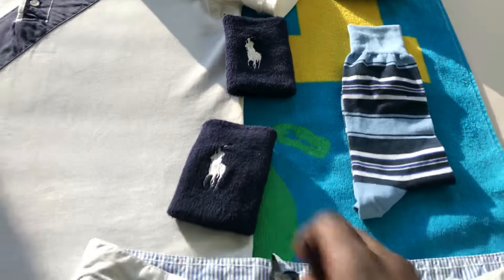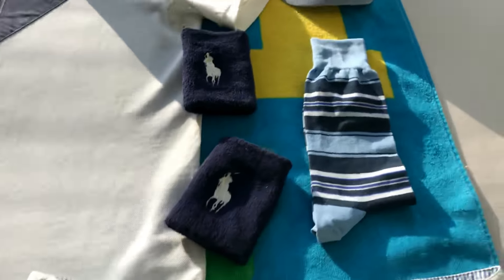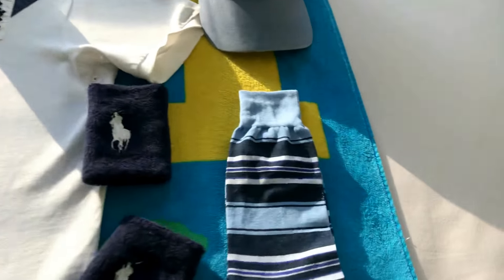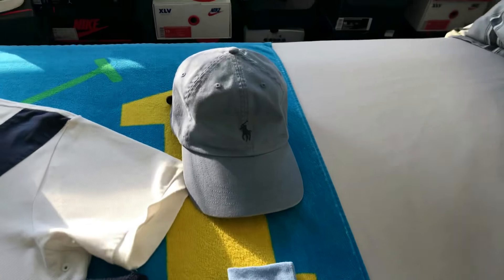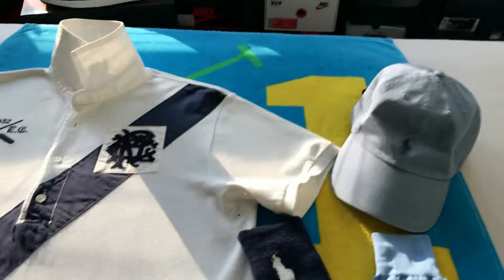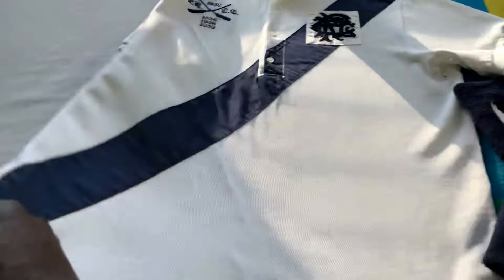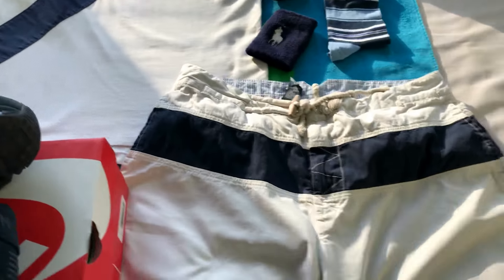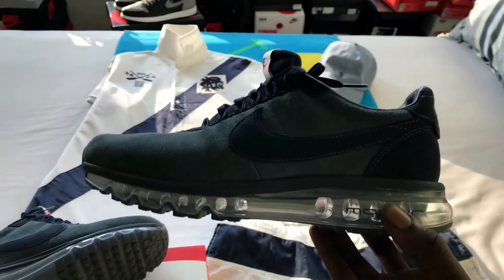Polo wristbands — you got polo sport on this side, but I'm gonna wear the big horse on the outside since I don't have any red on this outfit. A little navy blue on the powder blue, and navy blue and white socks. I have a strap of course. Nothing on the back, not even a stripe — just real clean, all white. Alright y'all, I will see y'all tomorrow with another outfit.